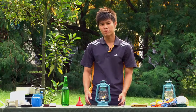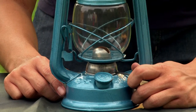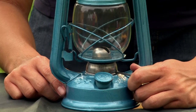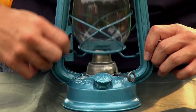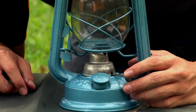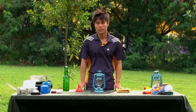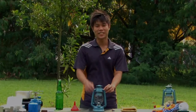To extinguish the flame, use the knob and lower the wick until the flame is extinguished. If the flame does not go out, use the lever, raise the globe, and give it a good blow. That's all for this episode of Urban Backyard. I shall see you again next time.